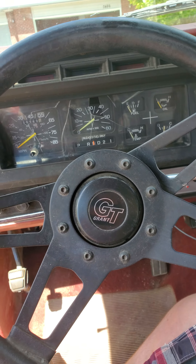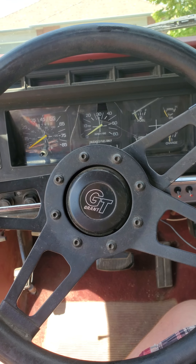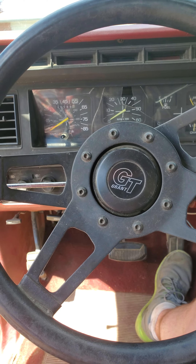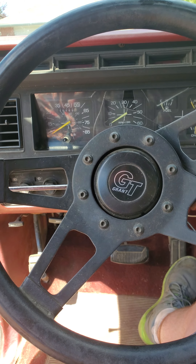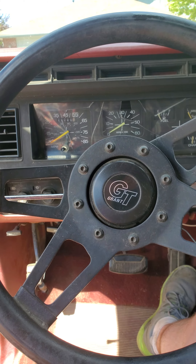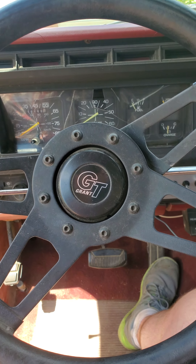I'm in the new Bronco, which runs great. The singular problem is that it won't idle, so you kind of got to keep on the gas in order for it to not die on you. As far as I can tell, it just needs a carburetor cleaned on it.